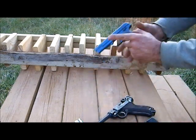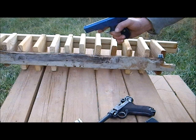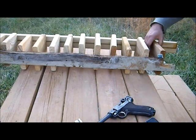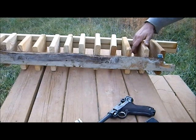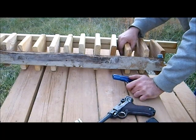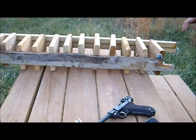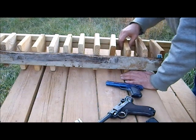I'll now move up to .32 ACP. This is a Colt Model 1903. Ammunition being used is Winchester Full Metal Jacket. The bullet entered just above the .25 bullet hole, penetrated the first board, completely penetrated the second board, but did not fully penetrate the third board. A second shot confirmed: it blew a hole in the second board but did not penetrate the third board.